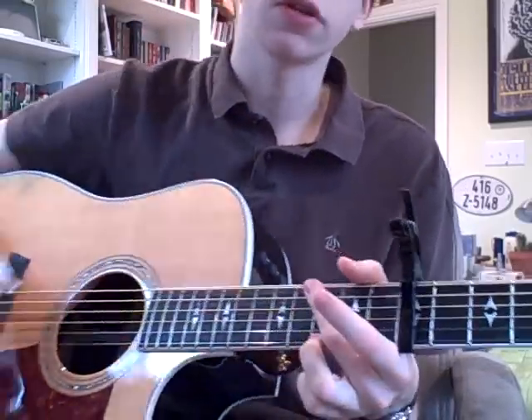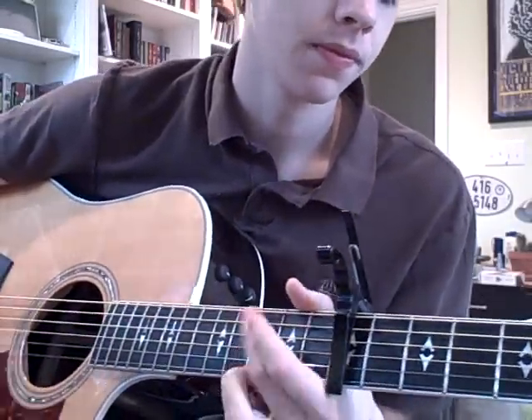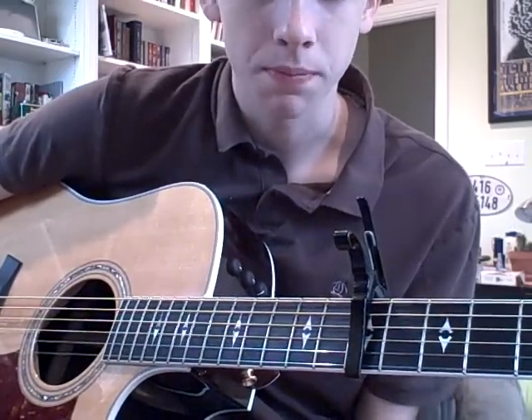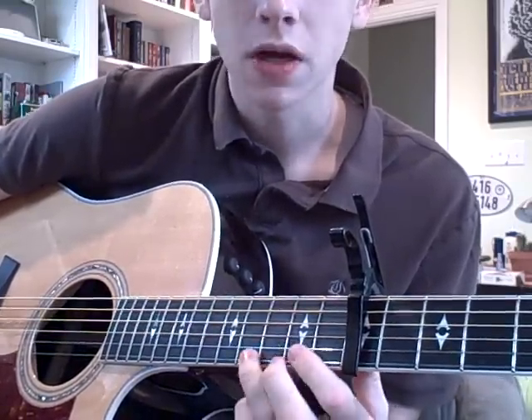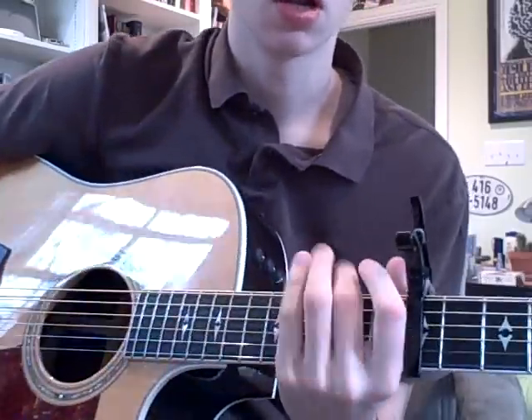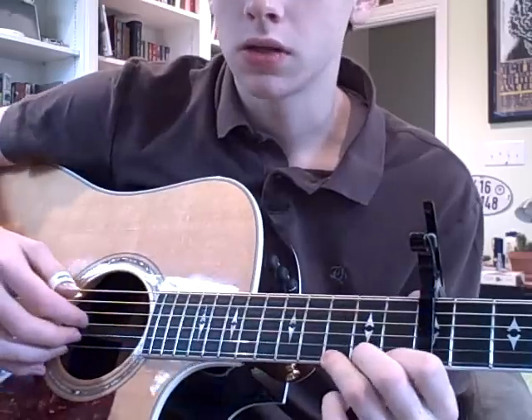And then the verse starts. So that's the introduction to Swept Away, Sentimental Version. All that put together, let me play through the whole thing — the whole introduction — just really slowly one time, and you can play along with that before you get it up to speed.